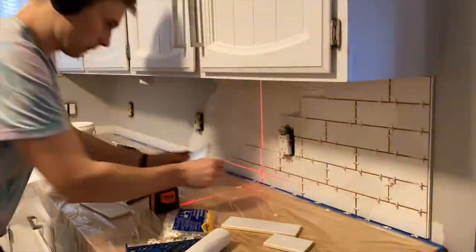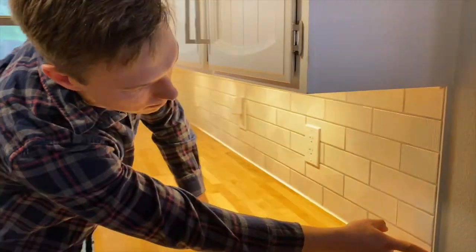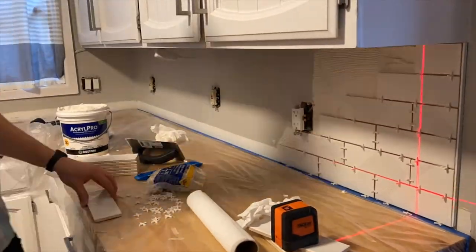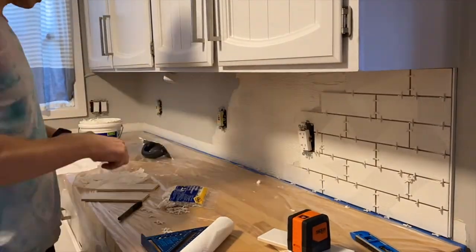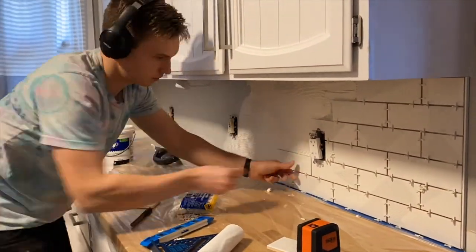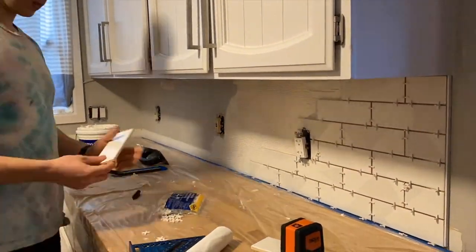We just had a simple manual tile cutter — not even a wet tile saw. We put a little white PVC strip at the end, then just had a tile adhesive we put on with a trowel, and started working our way down the line. As we got to outlet sections, you have to cut around them to fit, of course, and the best way I found to do that is with an angle grinder.